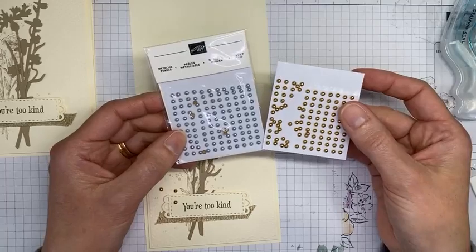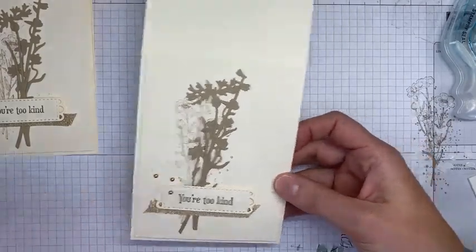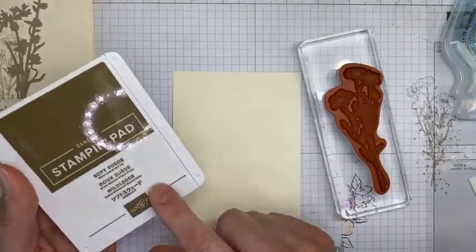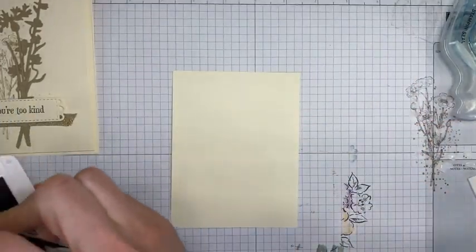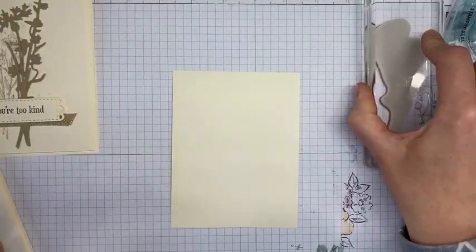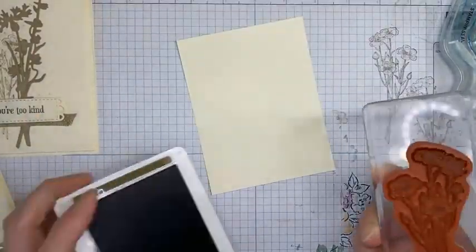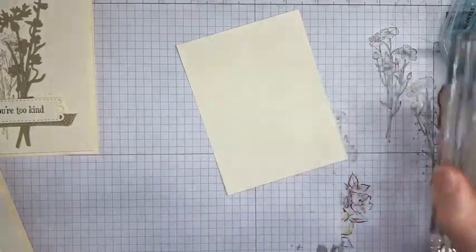While I was talking, I added metallic pearls — they come in silver and gold, and I used the gold ones — just adding a couple around the sentiment to finish off the card front. On the inside of the card is some very simple stamping as well. I'm bringing back the floral image from the Quiet Meadow stamp set with a little Soft Suede ink, stamping it over the edge. Let me try that again — much better!